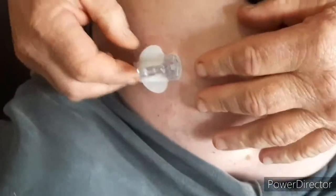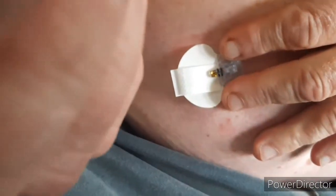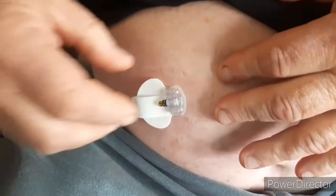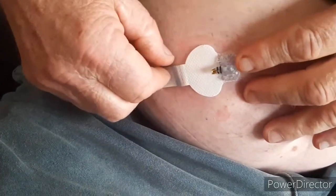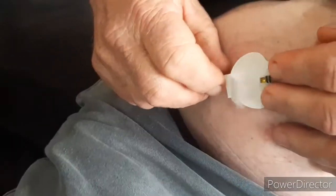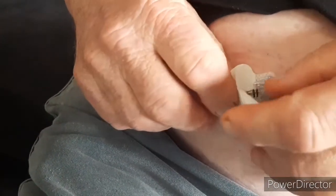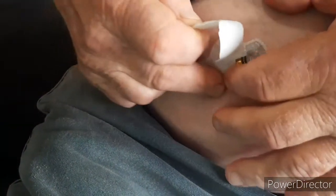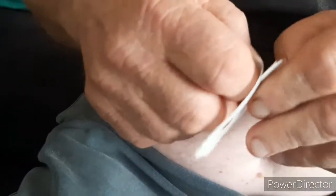Everything is out of there now — nothing left from the applicator. Hold each side of what remains and pull that out. Now grab the very bottom tab at the back and pull it out. As you do that, there will be an adhesive pad underneath — pull that out. Now get one of these adhesive pads and remove the backing.